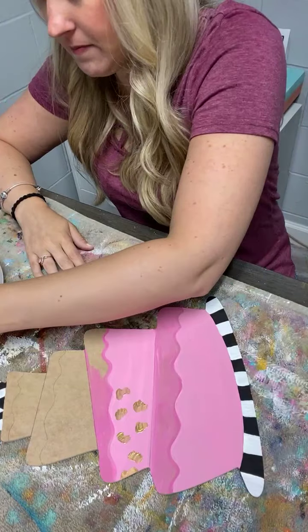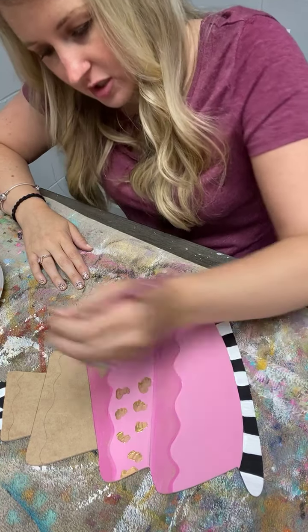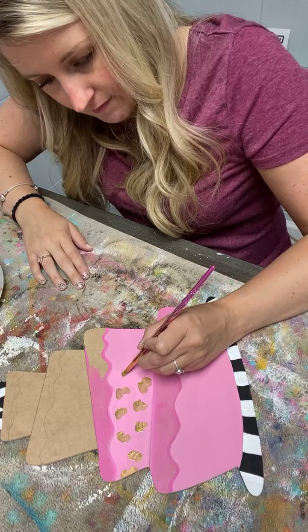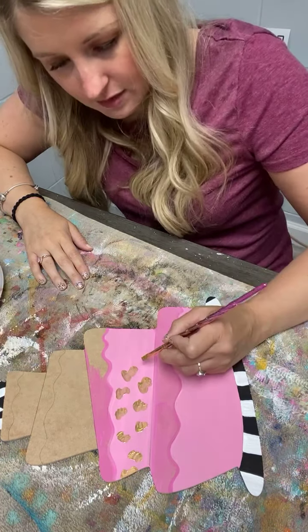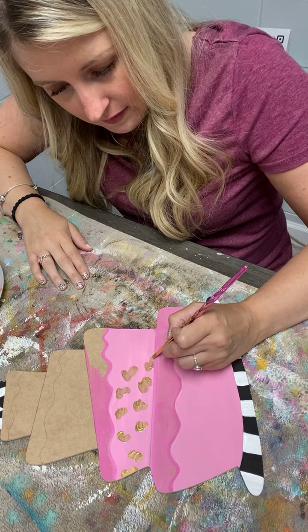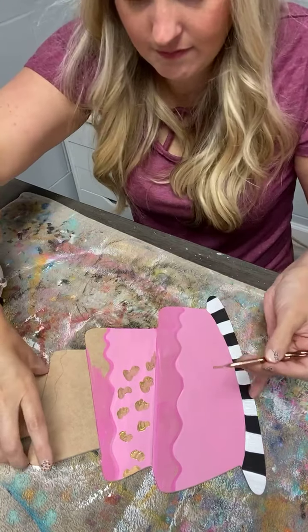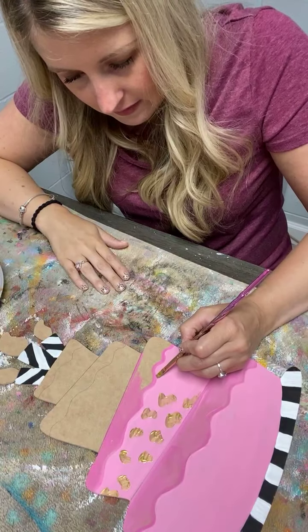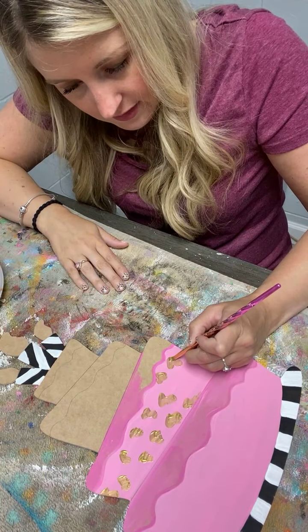Preston wants black so we'll probably stick with the black. Hi from Virginia — good morning Melinda. I feel like my cheetah prints are looking too much the same. I'm trying to make them vary a little bit. They're looking pretty good. This one right here kind of looks like a paint palette.